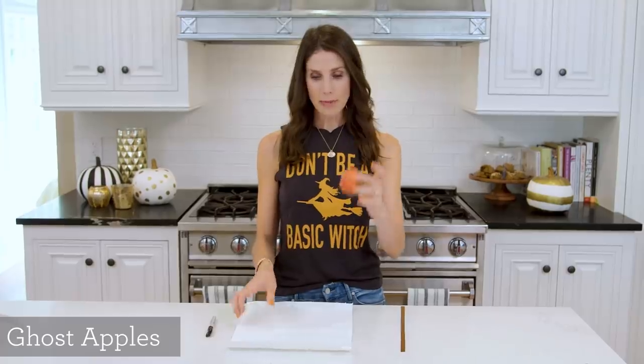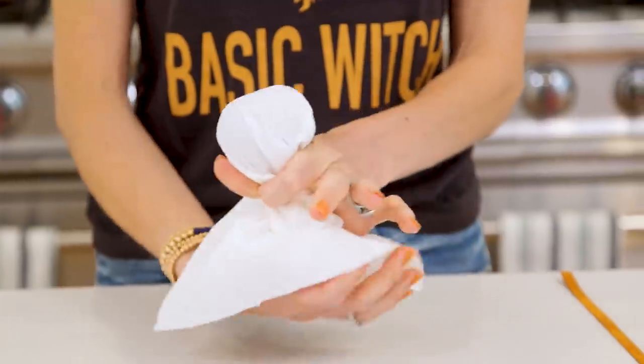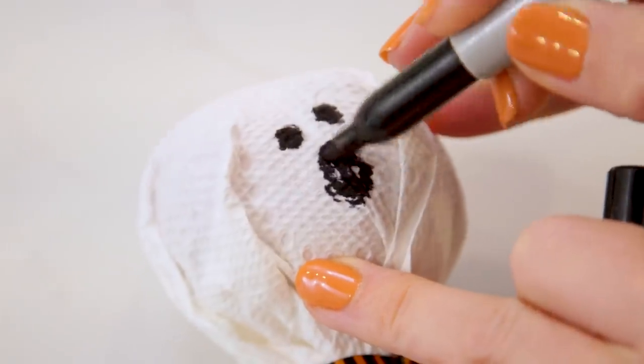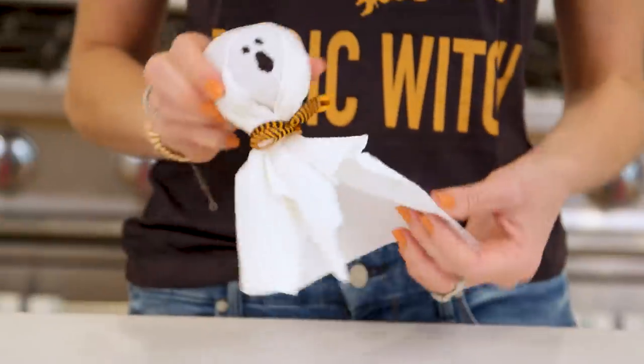Another awesome fruit treat are these ghost apples. You will need a tiny baby apple and a good old paper towel. Just wrap it around, twist it at the edge, and fluff them out a little bit. Then take some Halloween ribbon and tie it up. The final step is to draw some ghost eyes — my mouth is screaming for help!